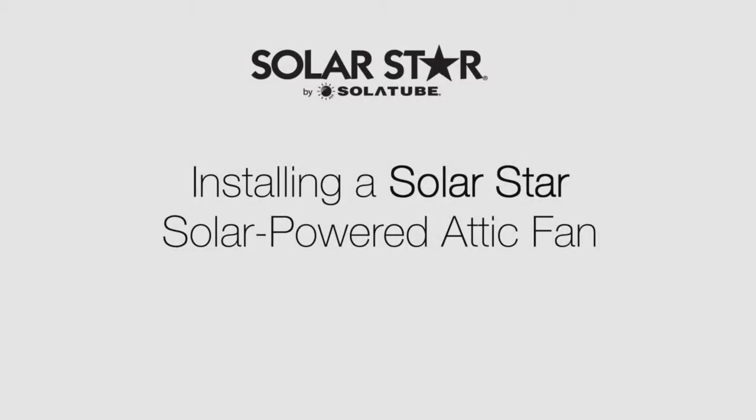Making your home more comfortable is simple when you install a solar-powered attic ventilation system. This video will show you how to install a roof-mounted SolarStar attic fan in about 30 minutes.